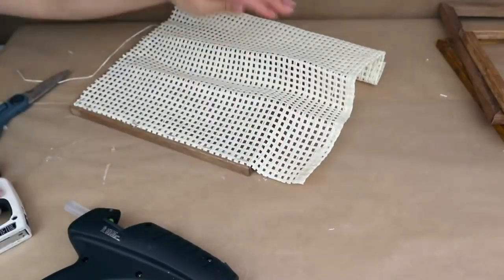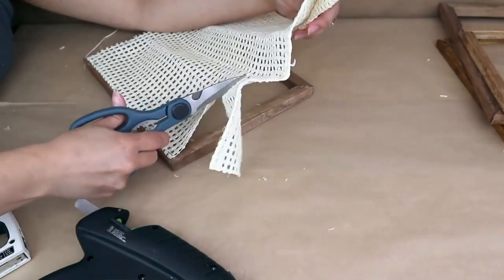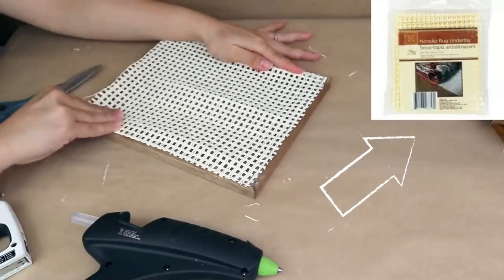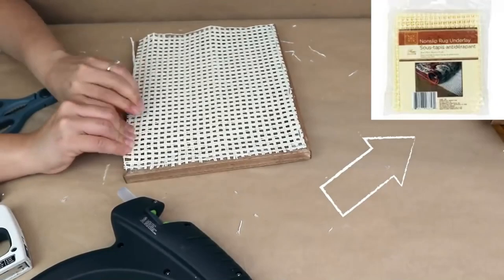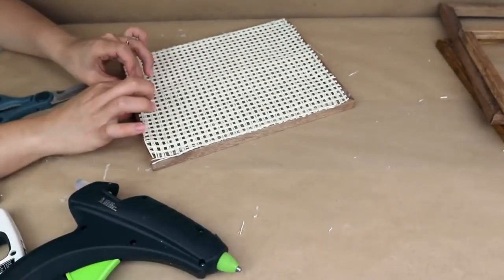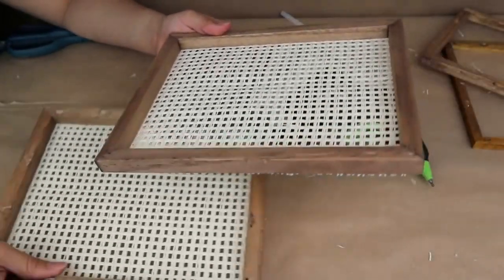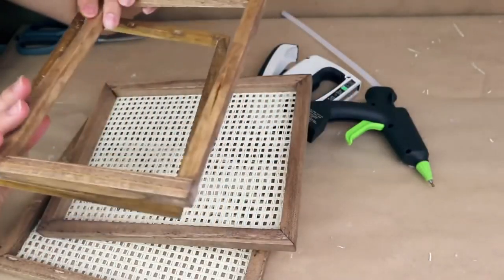I'm going to be using this because I think it's rattan — if you don't have this at home, you can also use the non-slip rug underlay from Dollar Tree. It has a pretty similar design; the difference is that the Dollar Tree one is plastic, but I think it's going to work — you can use that item too. Once I stick it, this is how it's going to look, and I'm going to be doing the same thing on all of the frames I have.